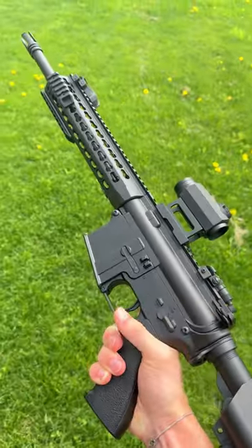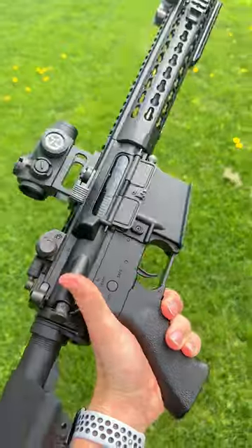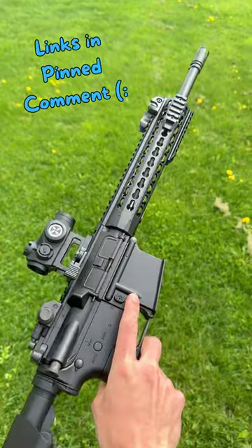Next, here is this SEMA Sport for those of you on a tighter budget. Now it is all polymer, but still feels super solid and shoots unbelievably well for a hundred bucks.